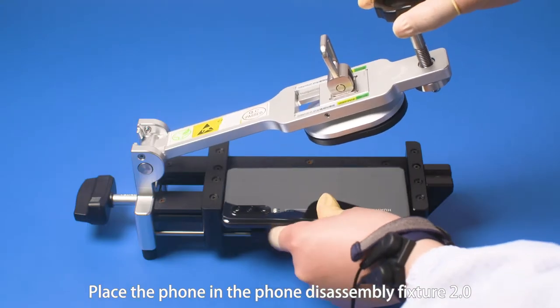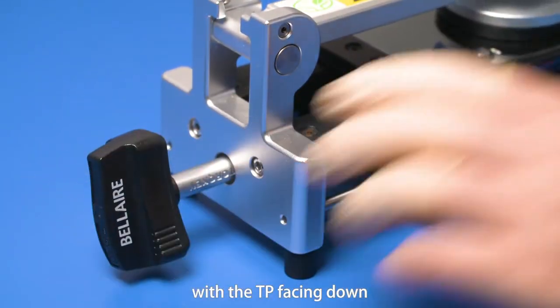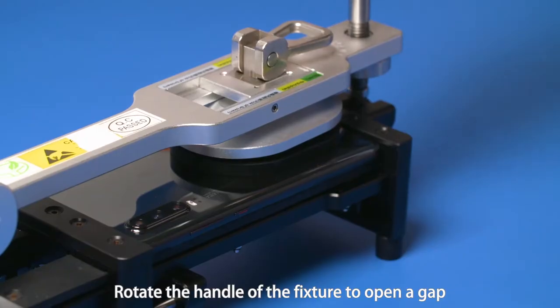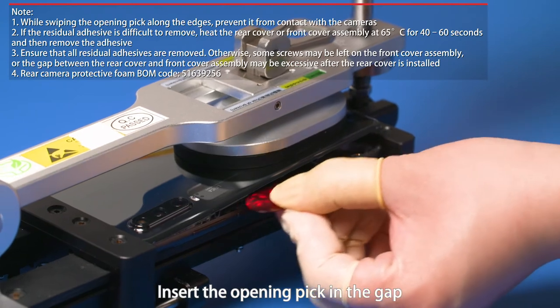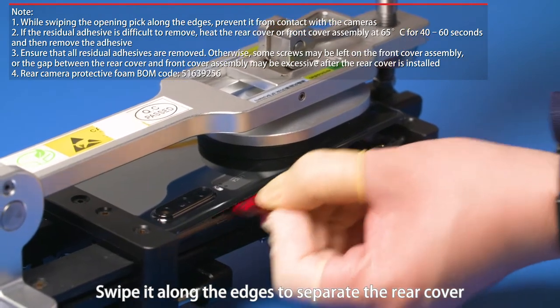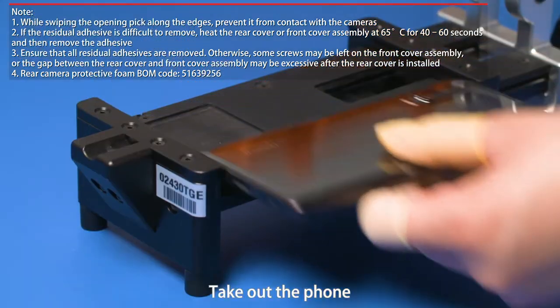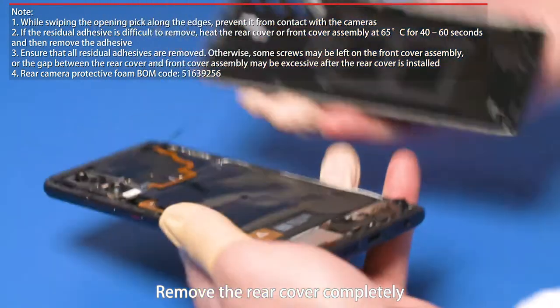Place the phone in the phone disassembly fixture 2.0 with the TP facing down. Attach the vacuum cup to the bottom of the rear cover. Rotate the handle of the fixture to open a gap. Insert the opening pick in the gap and swipe it along the edges to separate the rear cover. Take out the foam and remove the rear cover completely.